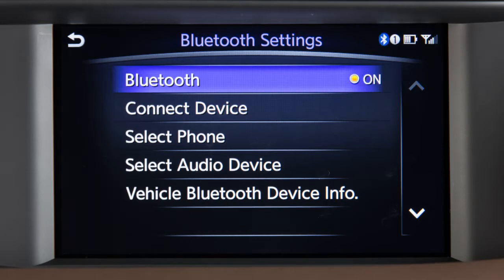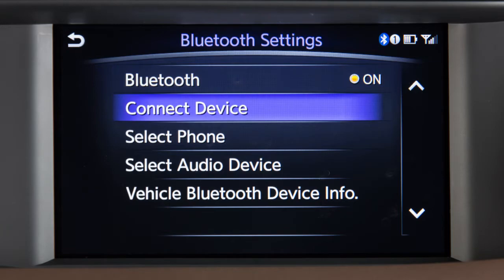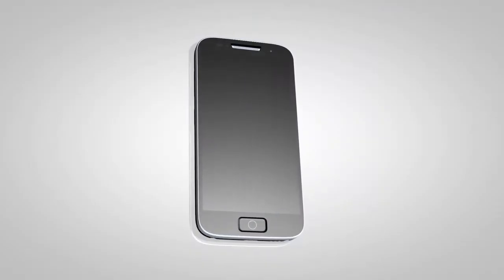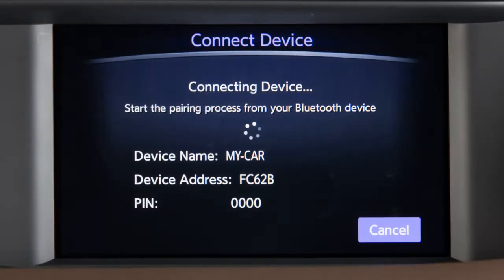From the same menu, touch Connect Device, then touch Add New. Initiate the connecting procedure on the compatible Bluetooth phone. When a PIN appears on the screen, confirm that it matches the one on your handset, and then touch OK.